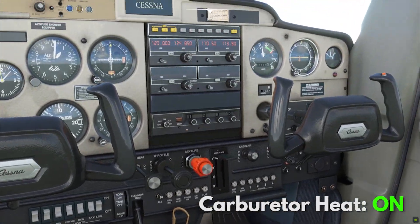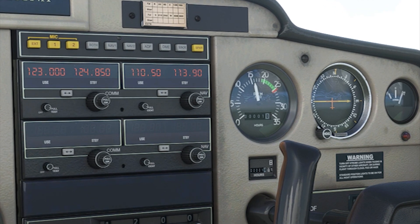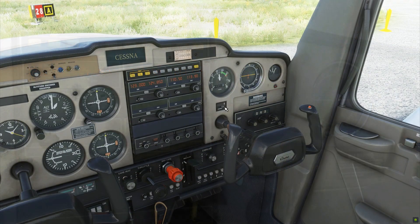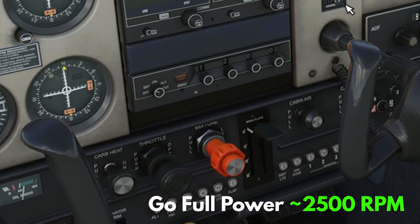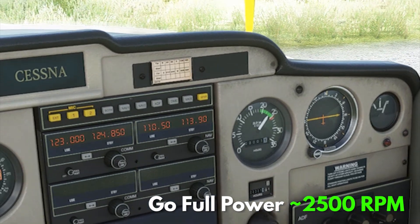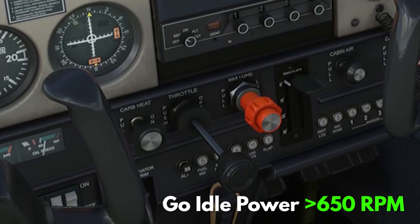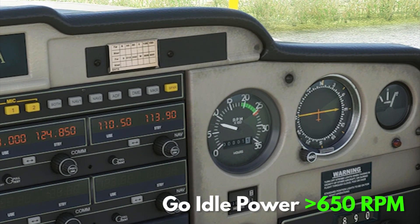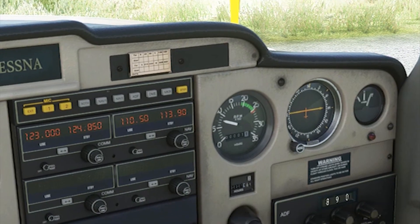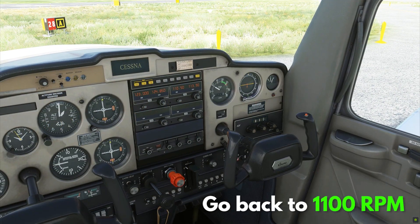Now turn your carb heat on. Again, there should be a small drop in RPM. So far so good. Turn the carb heat off and push your throttle all the way to full power, and check if it indeed gives you 2400 RPMs. After that, pull your power all the way down to idle and make sure it does not go below 650 RPMs — any lower than that is not good. If everything looks good, push your power back to 1100 RPM, release your brakes, and you can now proceed with takeoff.